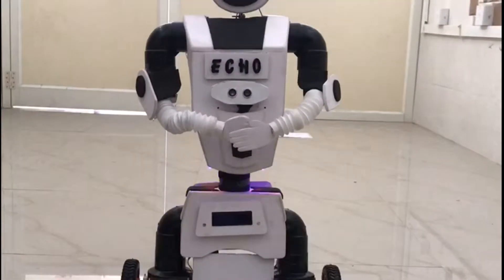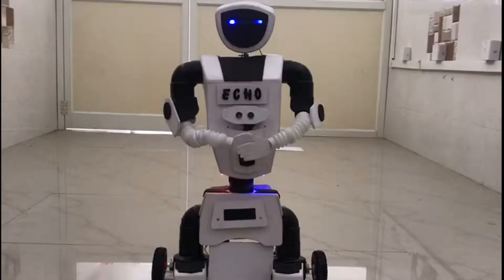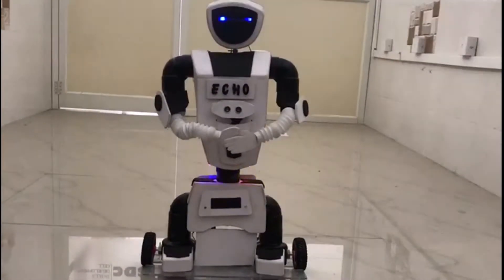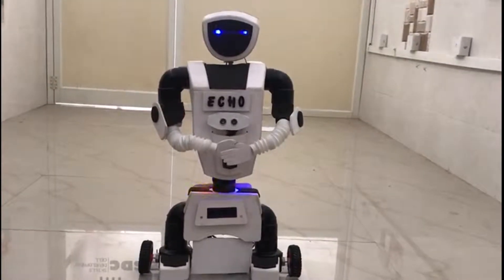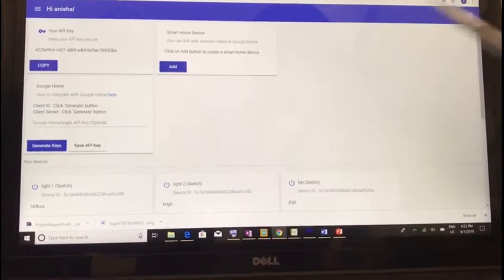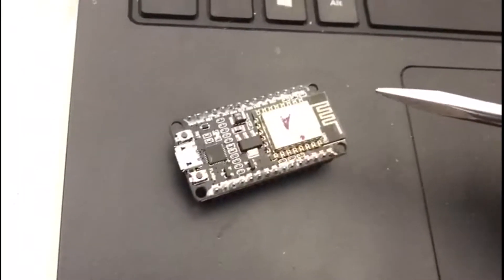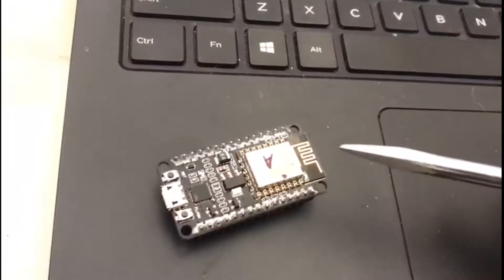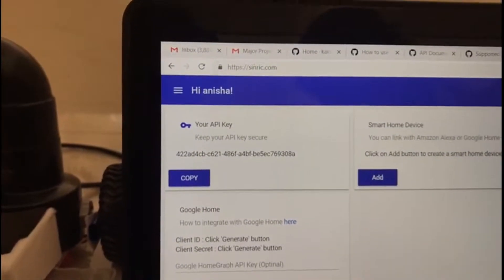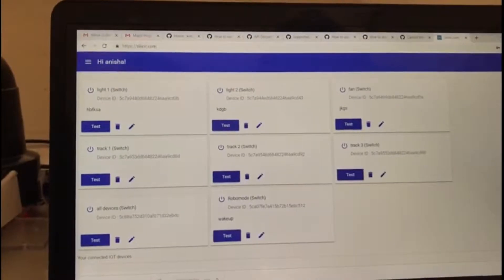The humanoid robot will receive voice based instructions from Amazon Echo Dot and using a built-in skill it sends data to the backend website Sinric. Website devices are defined with the respective functions to be performed. We are using a Wi-Fi module NodeMCU ESP8266, which is programmed to communicate using an API key provided by the website for a particular account. Sinric provides a particular device ID which we have mentioned in the code for the NodeMCU.